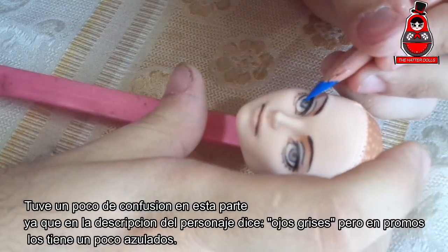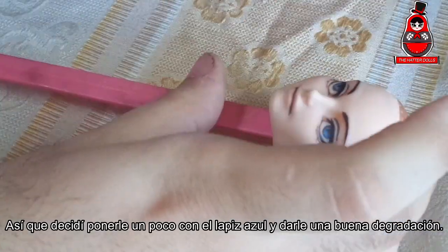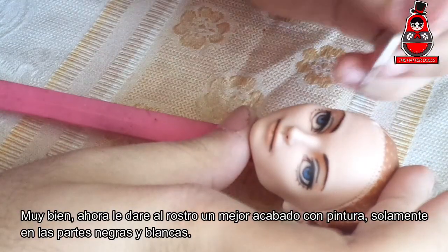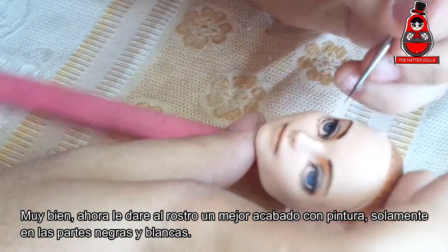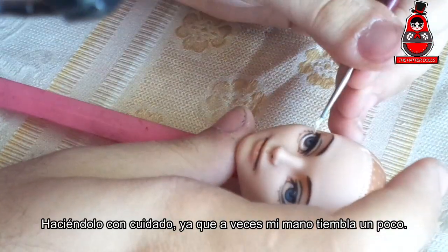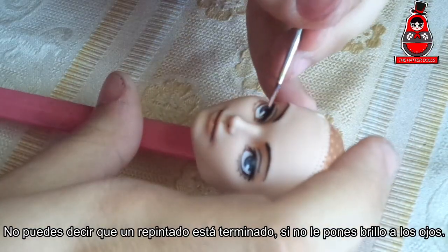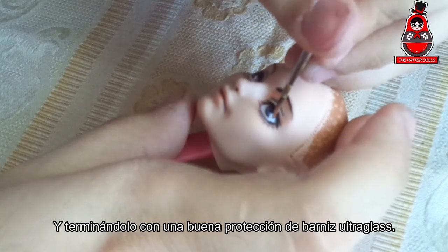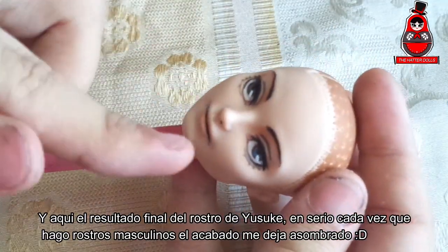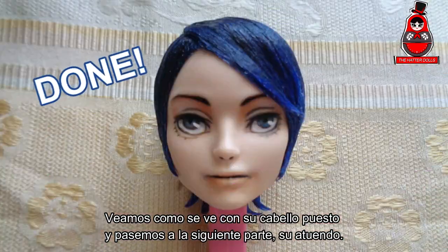I have a little confusion here, since in the description of the character it says grey eyes, but in promos they look a little bluish. So I decided to put a little with the blue pencil and give it a good gradation. Now I will give the face a better paint finish only on the black and white marks, since those are the ones I want to stand out the most — doing it carefully, since sometimes my hand trembles a little. You cannot say a repaint is finished if you do not put shine on the eyes, finishing it with good protection of ultra gloss varnish. And here is the end result of Yusuke's face. Every time I do male faces, the finish leaves me amazed. Let's see what he looks like with his hair on, and let's move on to his outfit.